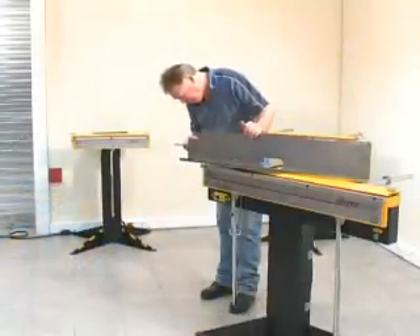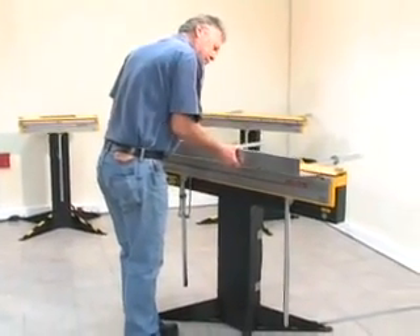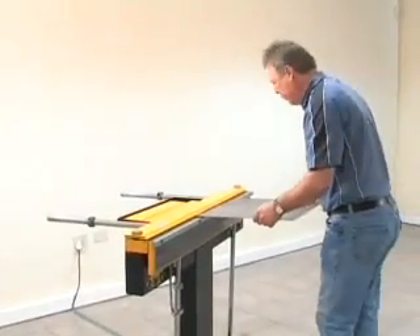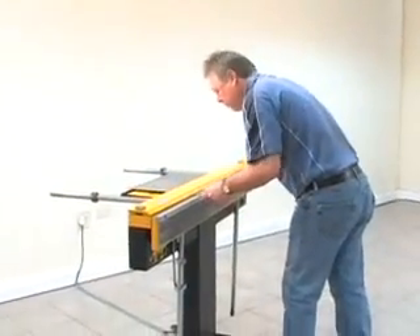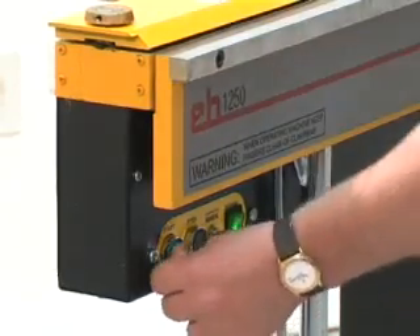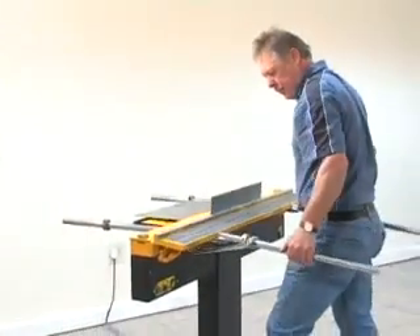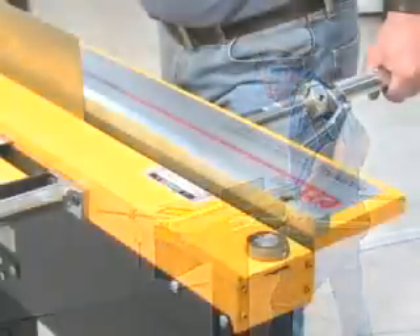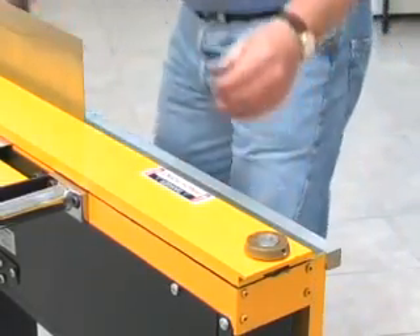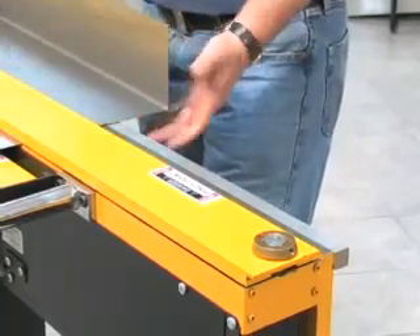Sheet metal of up to 1.6mm or 16 gauge can be bent in the full length of the machine. Forming an ordinary bend is simplicity itself. The workpiece is inserted under the clamp bar, the start button is pressed to initiate clamping, and the handle is pulled to form the bend to the desired angle. When the handle is returned, clamping is automatically released to allow repositioning for another bend.